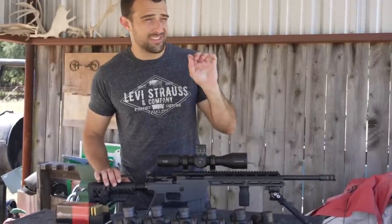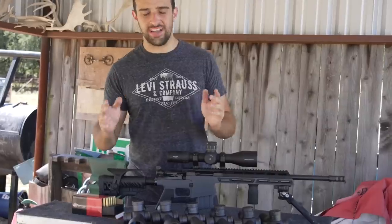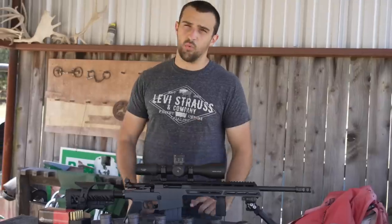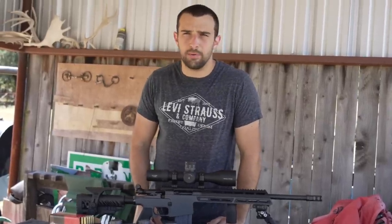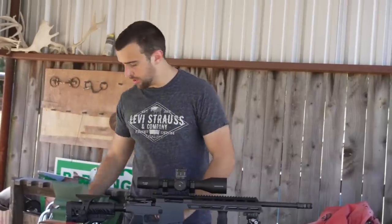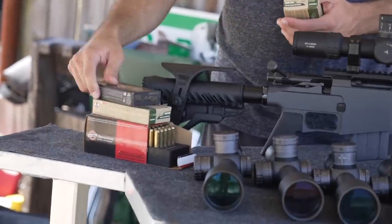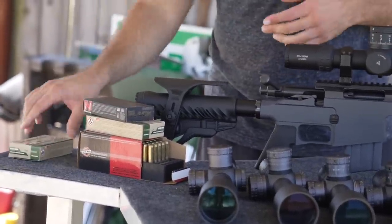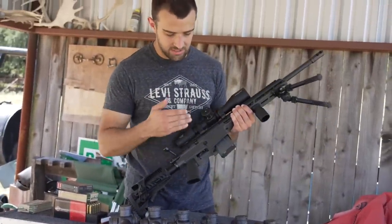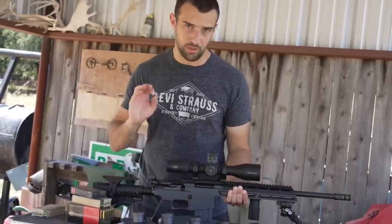We did sight this in really quickly and I'm going to dial it in a little bit further. I was shooting some 77-grain Black Hills open tip match, which should just shoot lights out. Black Creek Labs says this 5.56 with a 16.5-inch barrel should be shooting 1.5 MOA. I thought it could do better with good ammo. I wasn't totally happy with my initial group. The action's awesome, we've got a TriggerTech trigger from the factory. Let's just see if I can get it to shoot really nicely.